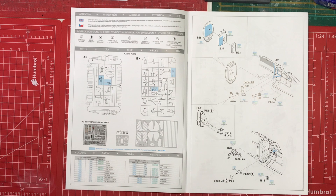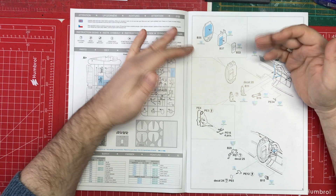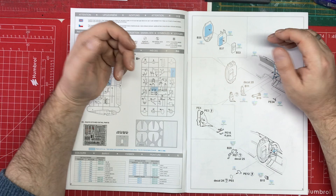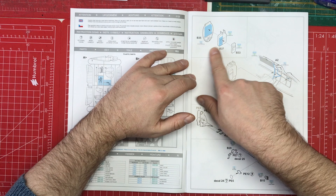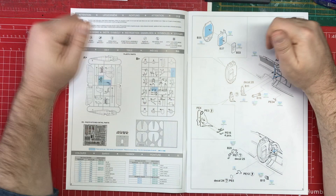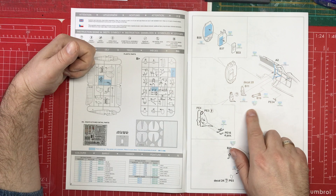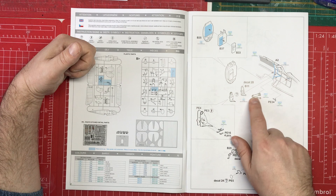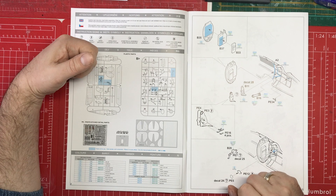Construction starts with what looks like a cockpit bulkhead. There are no step numbers, but you can add them yourself — I personally like to do that for build notes. The instructions tell you what colours to paint things: wood brown, aluminium. Then the built-up part gets stuck into a fuselage side with more paint instructions. Something painted gray and dark iron looks very much like a fire extinguisher.